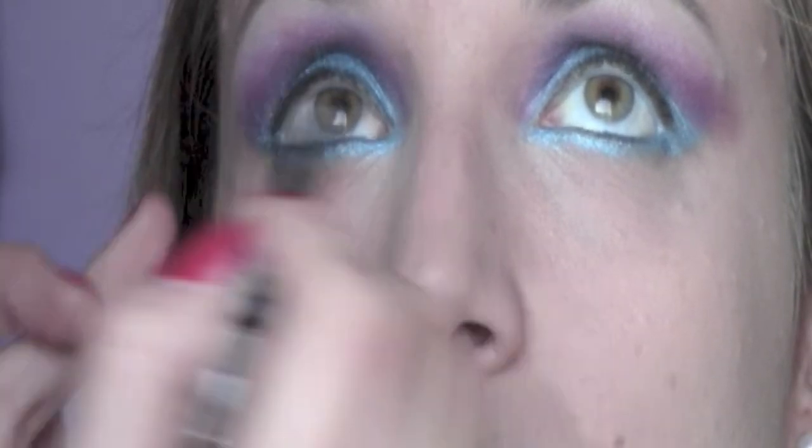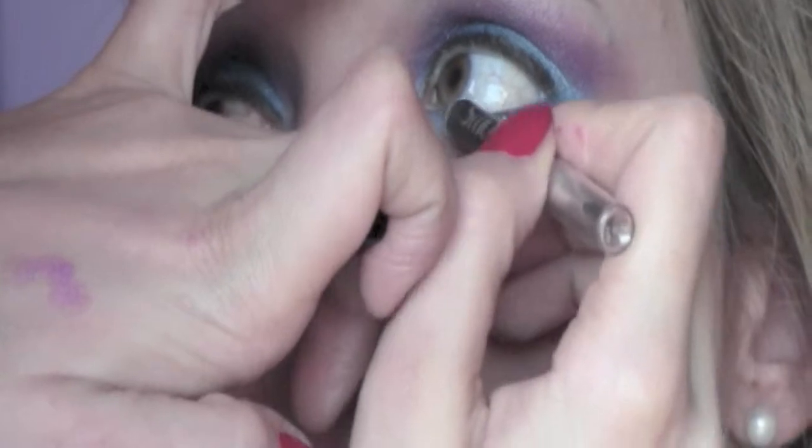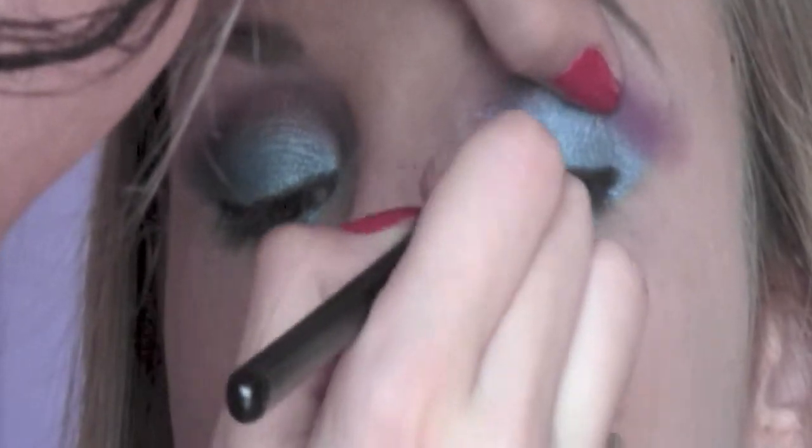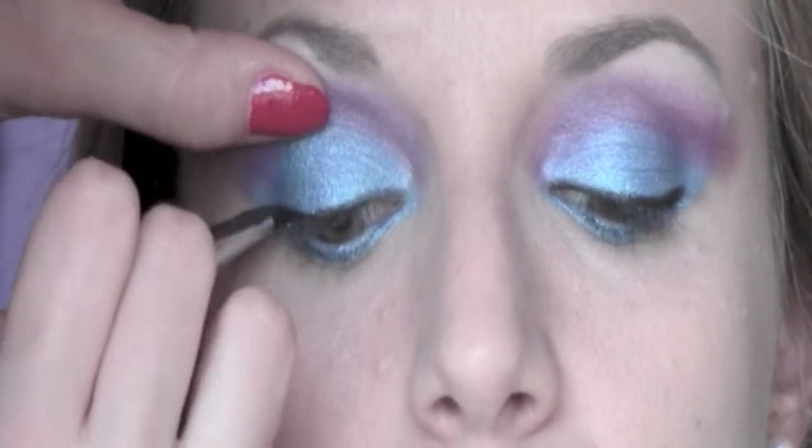I'm also going to bring the pencil under the eyes, just concentrating in the outer part and stopping in the centre. With the matte black eyeshadow I'm going to soften the pencil and blend it a little bit as well.